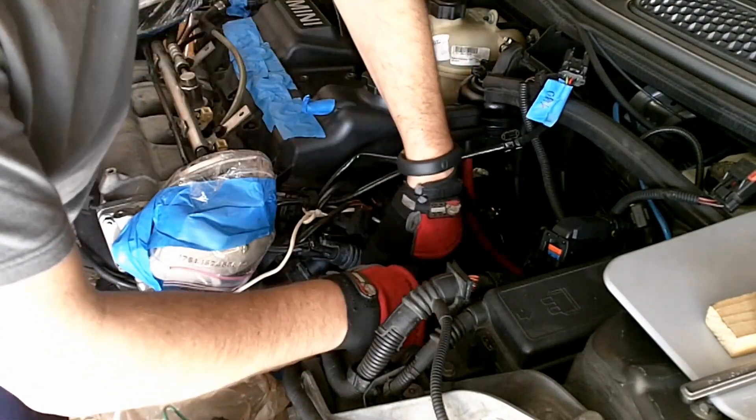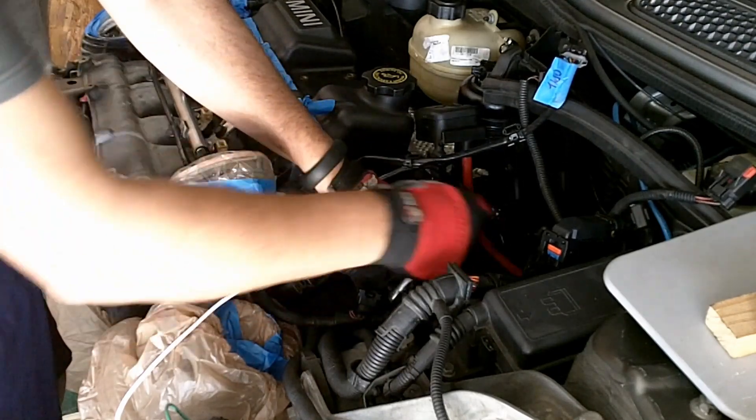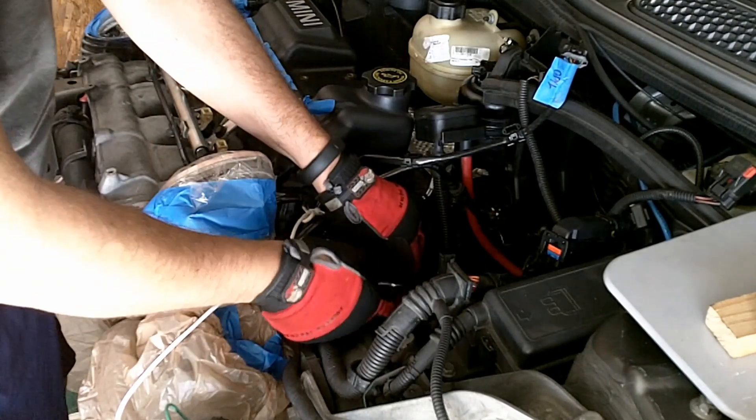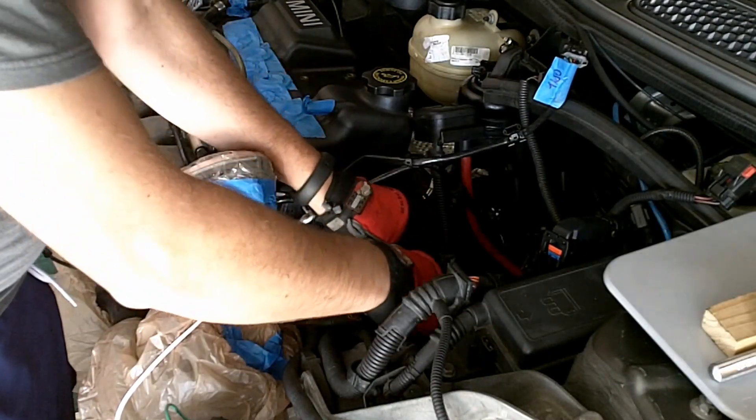With some practice you are going to have access to the bolts, but just be aware that they are kind of hard to get. Here you can see the whole assembly coming out — the mount, the hose, and there it is.